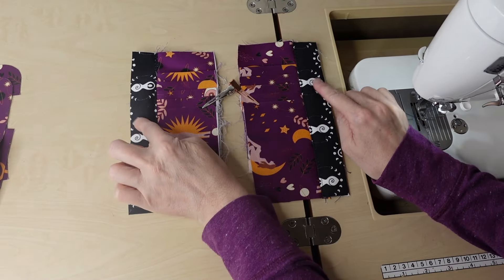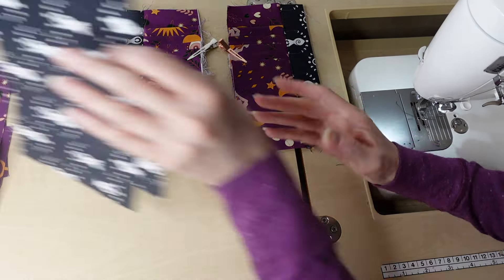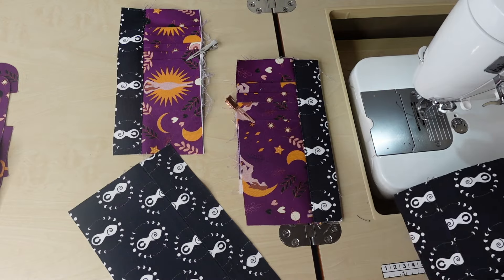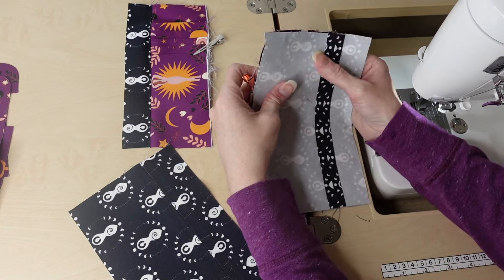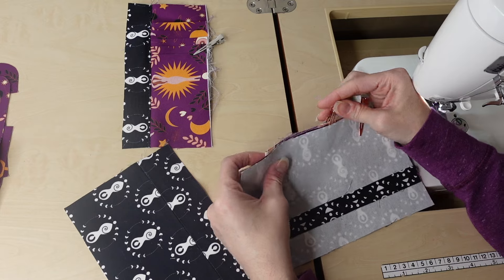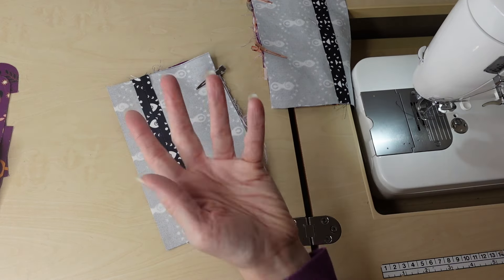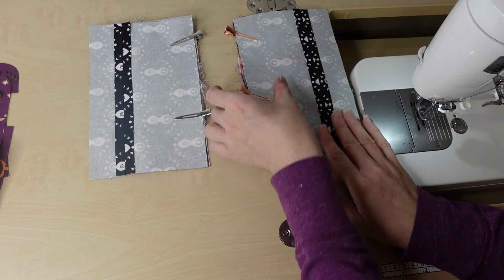We'll put these right sides together on both credit card slots on the outside, then sew with the seam allowance from the pattern, back stitching at the top and bottom, and trim off the extra. I sewed down the first one — you just open it up and press it flat if needed. You can see there's already a lot of bulk here; imagine how much thicker it would be if I had interfaced all the credit card slot pieces. Definitely do not interface — the pattern doesn't call for it either.